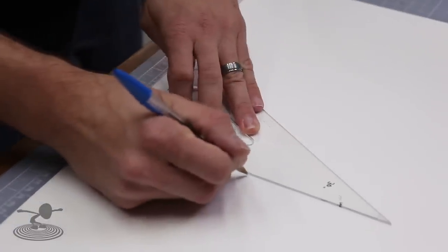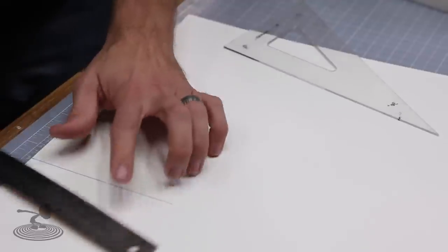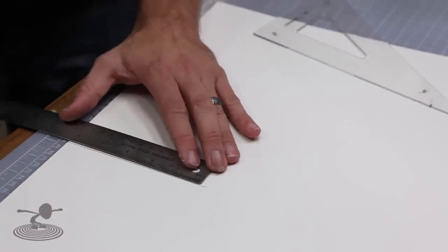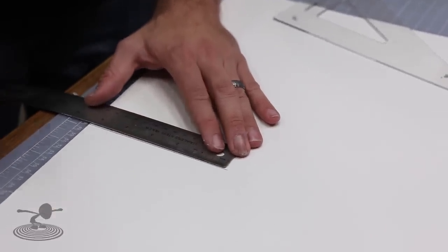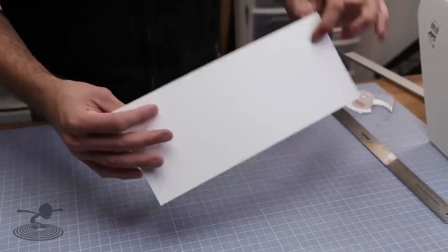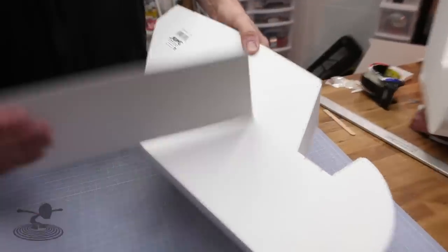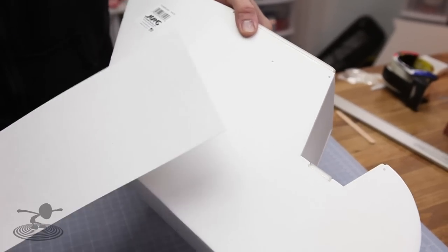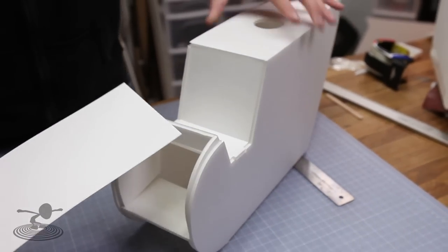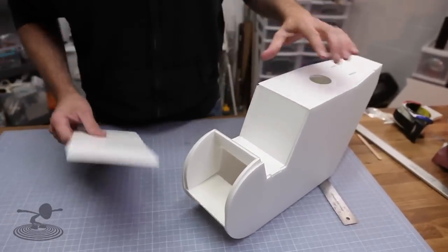If you guys have built the Baby Blender before, this will be a familiar feel because on the Baby Blender we also wrap the nose with poster board. We have our piece of heavy duty foam board paper cut out. There's a shiny side and a dull side to the poster board — the dull matches a lot better. I'm going to go dull to dull so when I paint this, hopefully it'll give me the same texture. It's purely aesthetic.